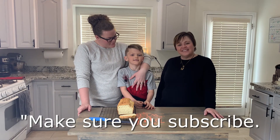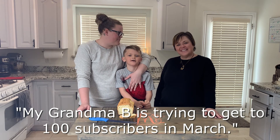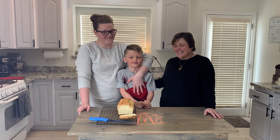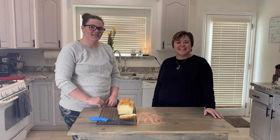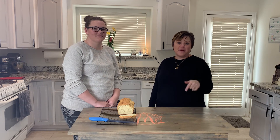Thank you so much for joining us. Make sure you subscribe — Braxton is trying to get 100 subscribers in March. If you make this recipe, leave a comment and let me know how it went. Have a great day — we'll see you again soon.